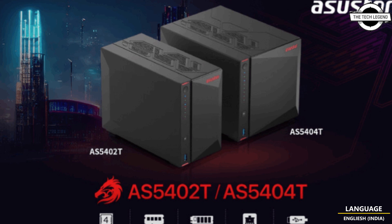It supports seamless system migration, and also supports Wake-on-LAN and Wake-on-WAN functionality. The storage expansion includes 4x M.2 PCIe NVMe 3.0 SSD slots.